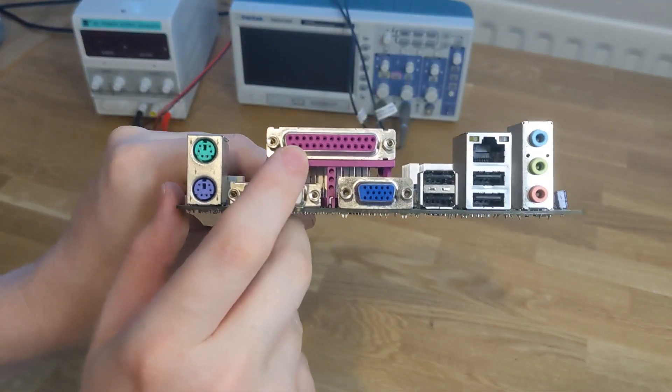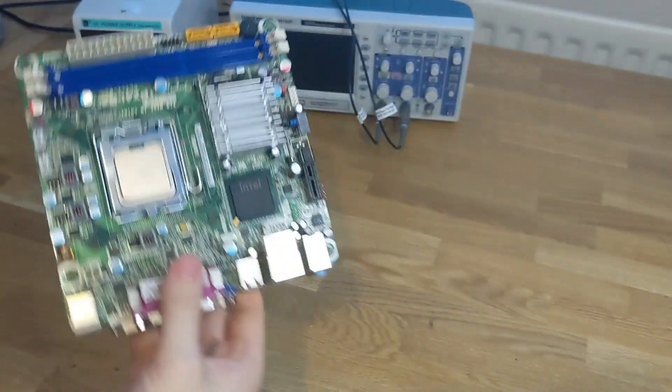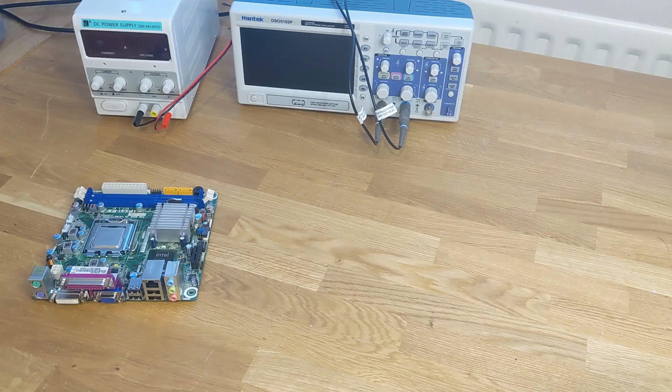This is a motherboard with a built-in parallel port. I picked this up from eBay for about £10 with the CPU. One problem with a motherboard like that is it will tend to be quite old — in fact, that one's about 12 years old — and that could be quite limiting.